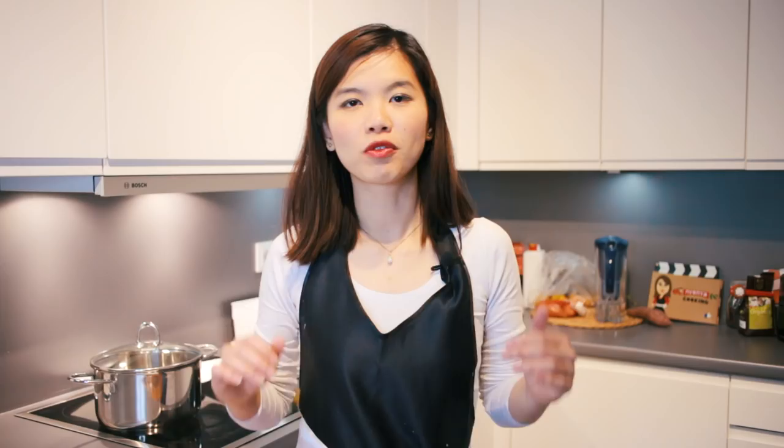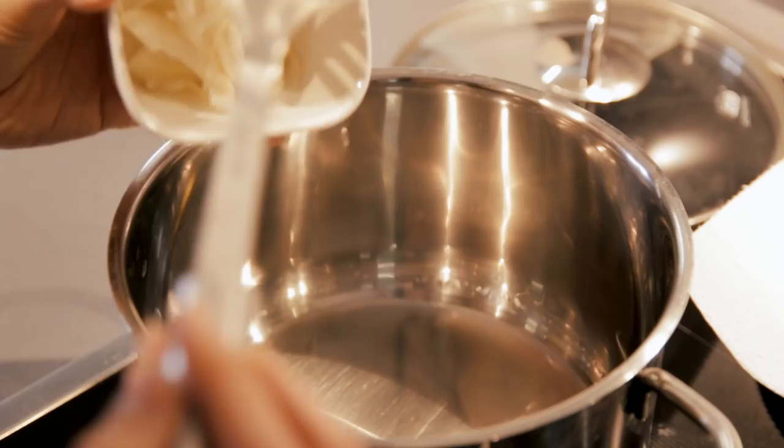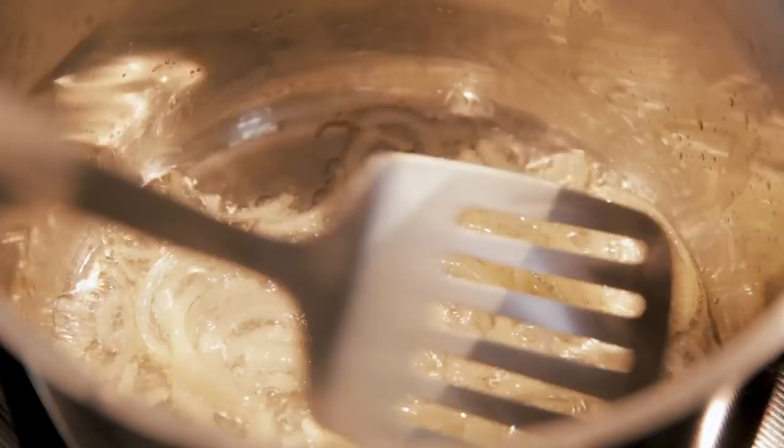We are going to move on to prepare the curry — it's really simple. In the pan, heat up some oil. Once you hover your palm over the pan, you will feel the heat. That's when we can add the onion slices. We are going to fry this at medium to high heat. Remember not to heat the oil up too hot, or else we are going to burn the onions.